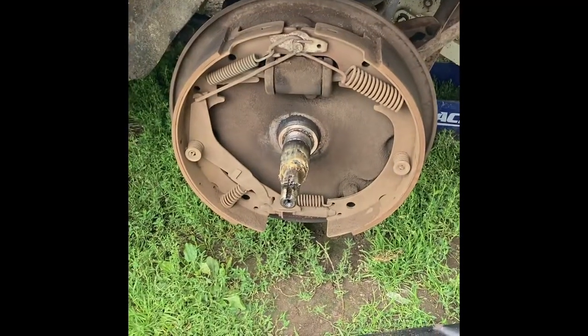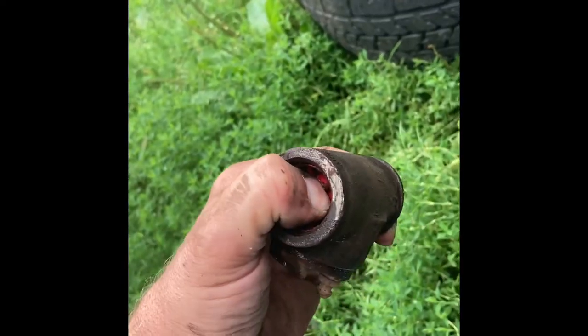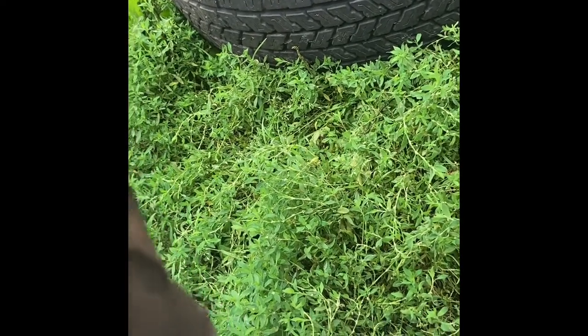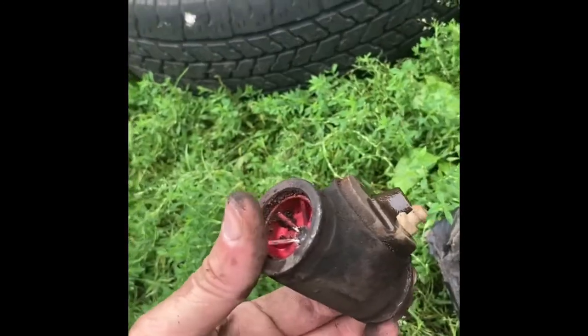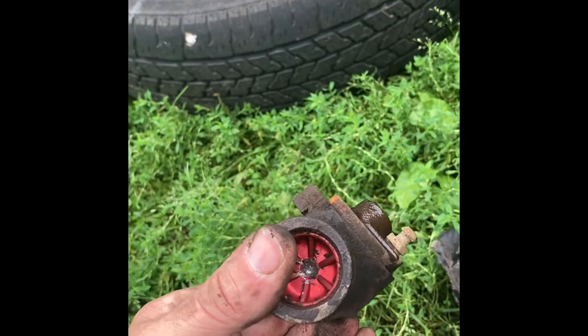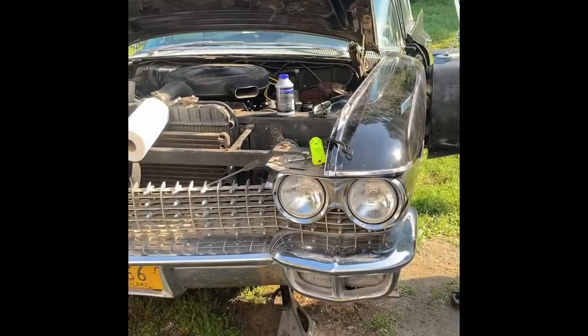This is the old wheel cylinder I took out. They are indeed very, very stuck - they're supposed to be very smooth but I can't push them with my thumb. That's a dud right there. Definitely a problem - just old, probably leaking. I think they still work a little bit, but that's probably why it was dragging. It's good that we found the problem. With the new wheel cylinder going in, we should have that fixed.